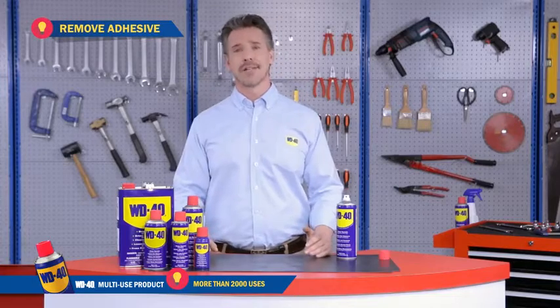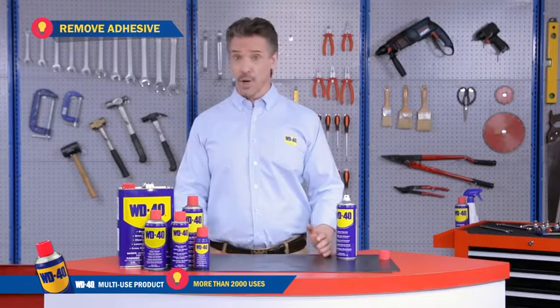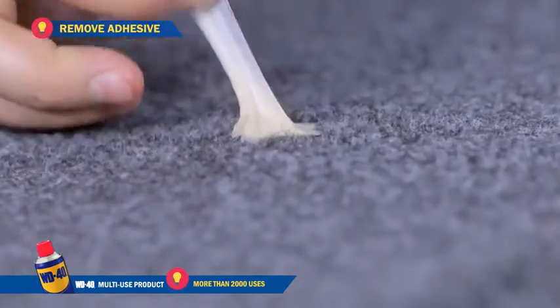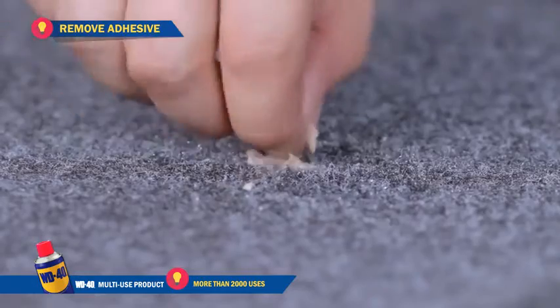Remove adhesive. Having trouble with adhesive residues such as stickers and price tags? No problem — WD-40 cleans it up fast. Got some chewing gum stuck on your carpet? Spray, rub and it's gone.